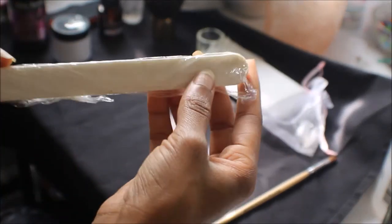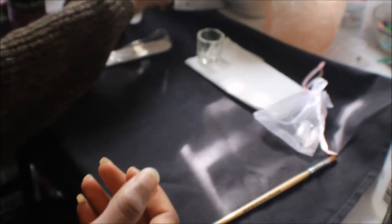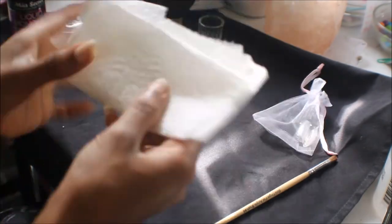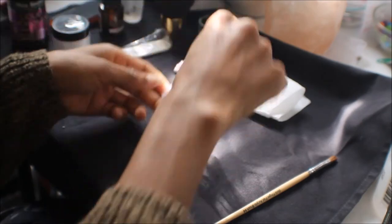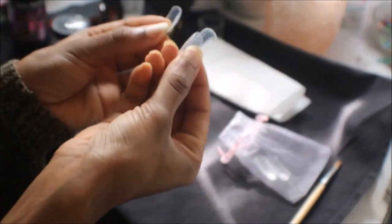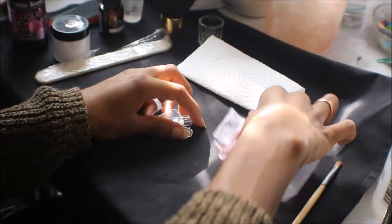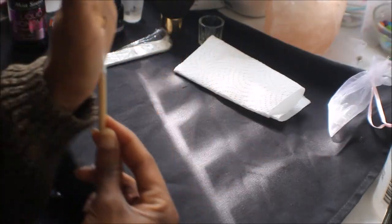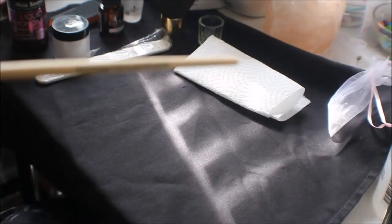This is a 100/180 grit nail file, and this is a kabuki brush from Victoria's Secret. That's a dapping dish I got with my first acrylic set, and you're also going to need a paper towel. These are the dual forms right here — they look like nail tips but they are not nail tips. They're actually acrylic nail molds, and I keep mine all in that little bag in the sizes that fit my fingers.